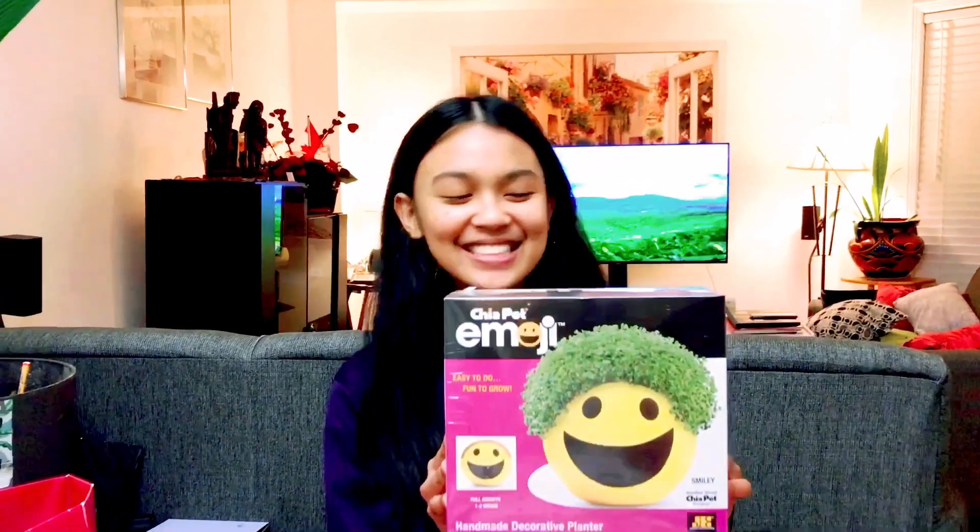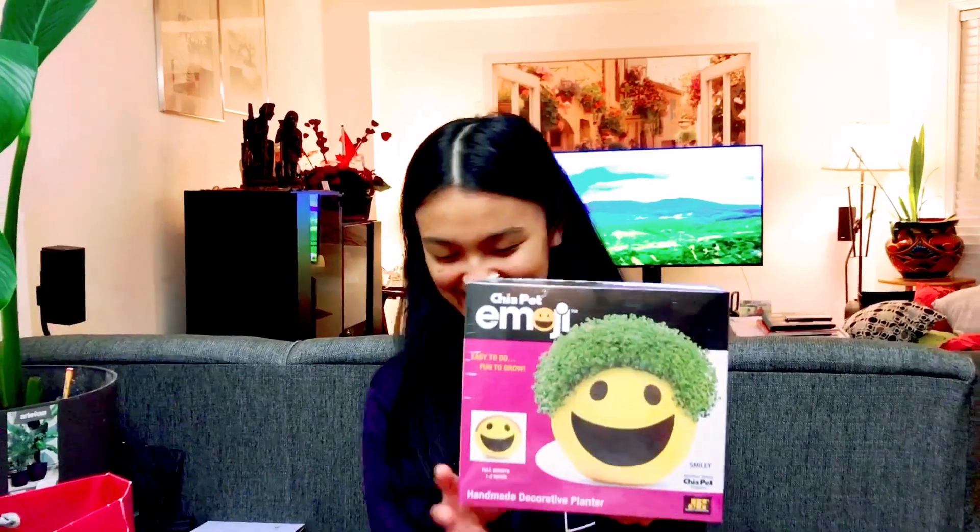Hi guys, welcome back to our channel. So today is a few days after my mom's birthday. My mom told me that I'm going to be unboxing the gift that I got her a few days ago. I got her this chia pet that was on sale, and I'm going to be unboxing what's inside to show my mom what she needs to do with the chia pet.